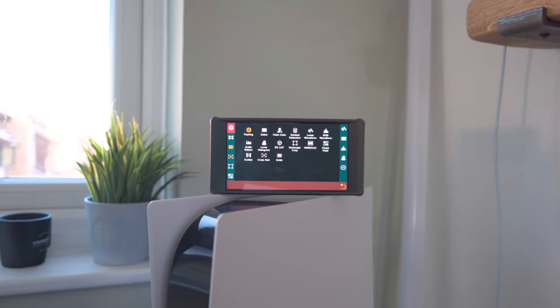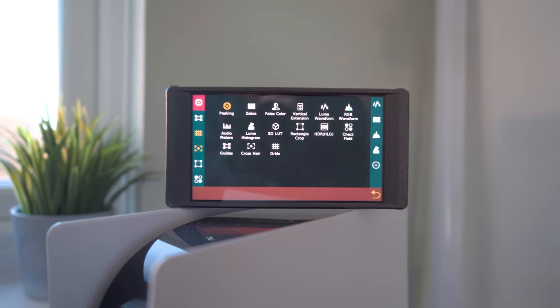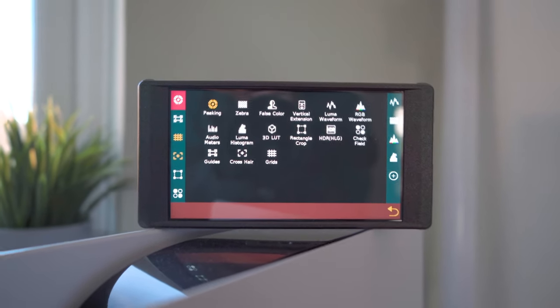To kick things off, let's get into the nitty-gritty specifications of the Portkeys PT6 external monitor. This six-inch beauty boasts a full HD 1080p IPS panel that produces incredibly sharp, detailed, and vibrant visuals. What's more, it covers a wide color gamut...